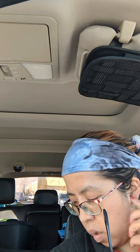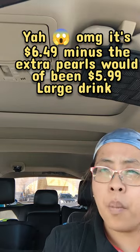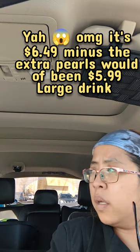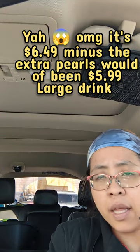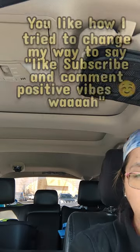I kinda missed the pearls. They are kinda expensive — for this one, a large one is $6.49 with the extra cost. But I guess it's fair enough. Anyway, I hope you enjoy. Like, subscribe, and comment with positive vibes. Wah!